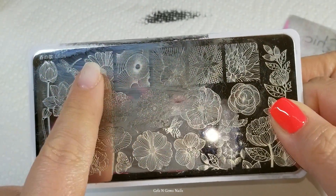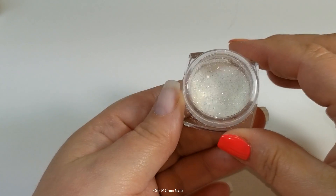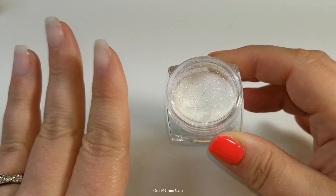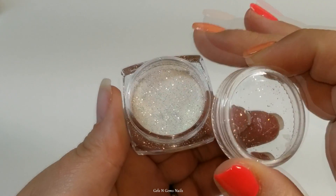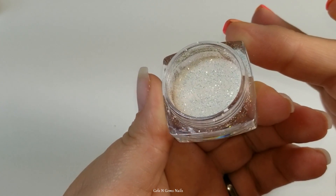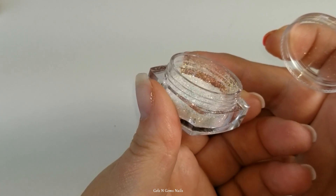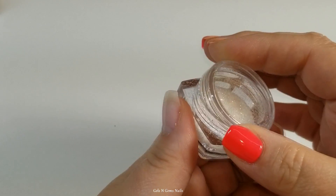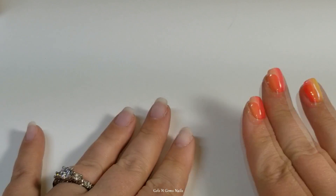Here's the stamping plate I'm going to use — this is L034 from Born Pretty Store — and I'm going to use this pretty sunflower image. This glitter I am also going to use. I've had a lot of questions about it; I'll link a video up top. It came from a Halloween makeup kit from Walmart and is currently unavailable, but I am in search for a dupe. I've got some stuff coming from Born Pretty Store that I'm hoping is a good dupe for this.